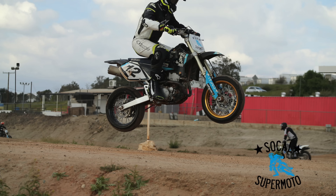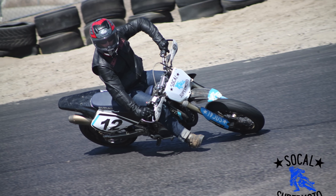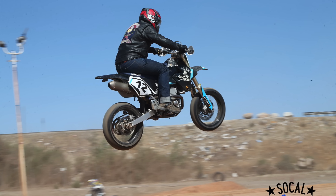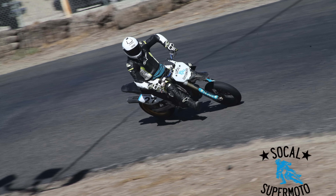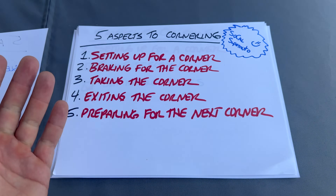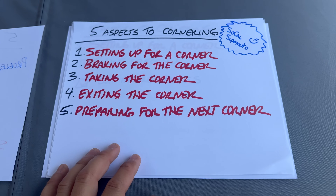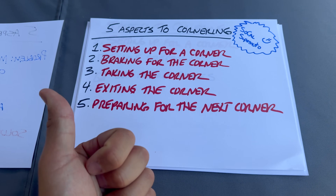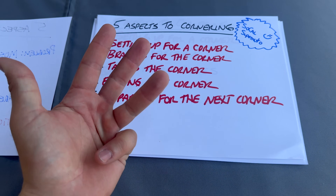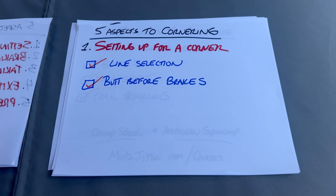This is directly from SoCal Supermoto — that course is amazing, I've been there 25 times. He covers these things in a very condensed way during every single course. I'm just taking what he said and expanding on it a bit. You can get a MotoJitsu discount at motojitsu.com/courses. So the five aspects of cornering: number one, set up for the corner; number two, braking for the corner; number three, taking the corner; number four, exiting the corner; and number five, setting up for the next corner.